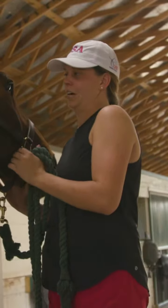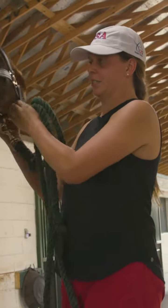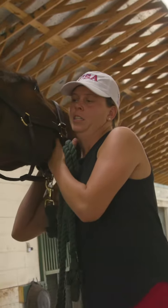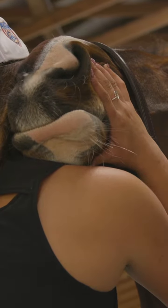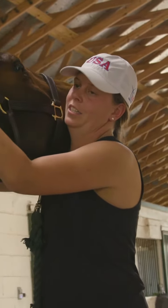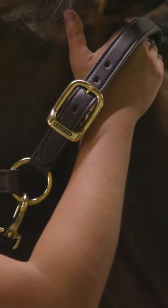One of the fun last stretches we like to do is I'll put Timmy's chin on my shoulder and then kind of let him rest into that, and then I massage his poll area.